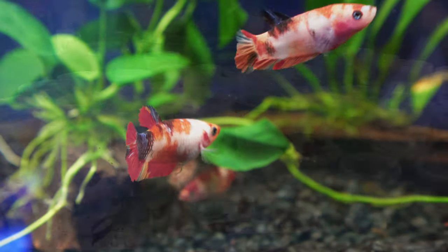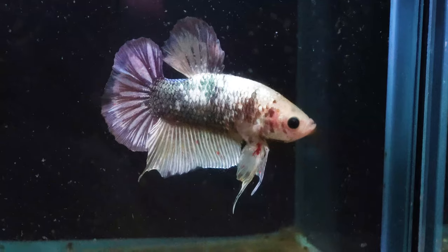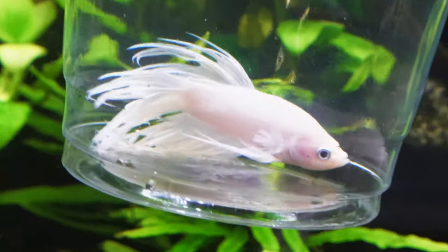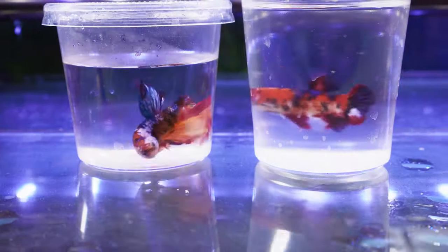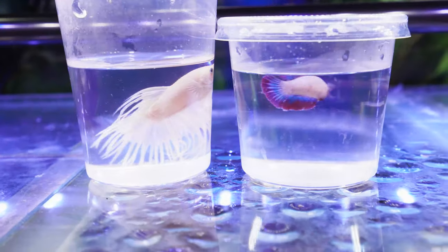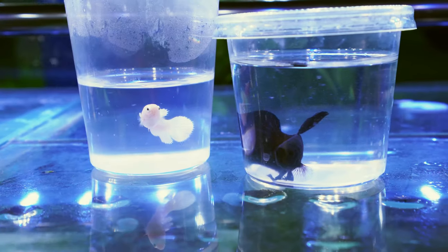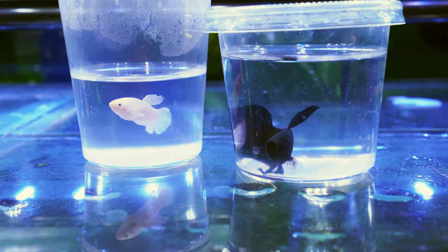In this video I'm going to show you guys exactly how to pick a perfect healthy betta for your aquarium — one that's active, one that's colourful, one with great fins, and one that you won't have any troubles with, and most importantly one that you're going to absolutely love. In this video I'm going to be picking out a betta for my future breeding project. I'm actually going to be picking out a few bettas because I'm going to be doing some breeding with these guys later, and I thought it would be a great opportunity to show you guys what I look for.